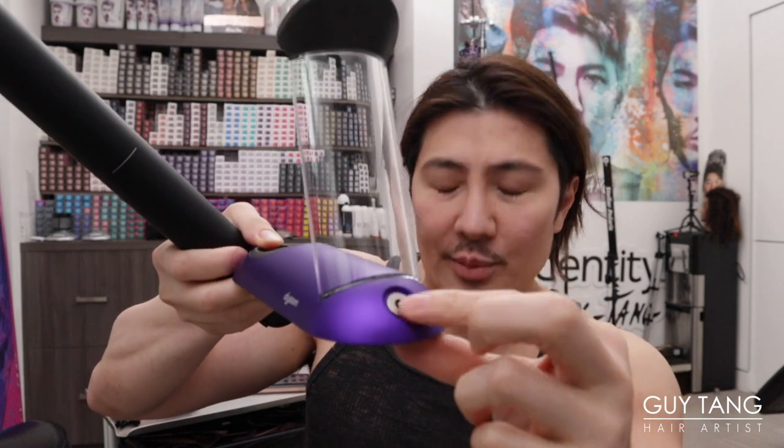I was told the battery is good enough to use on one to two clients, then in between clients you just put it back on the charger, which I think is really cool. And I guess the cord goes in here to plug into your outlet. There's more stuff in this box.